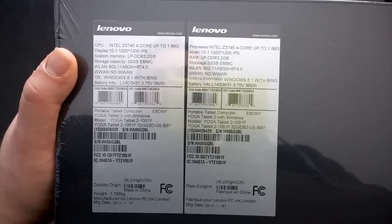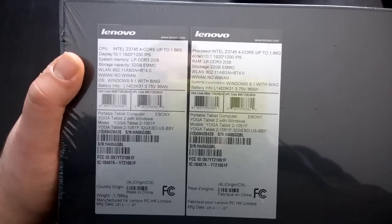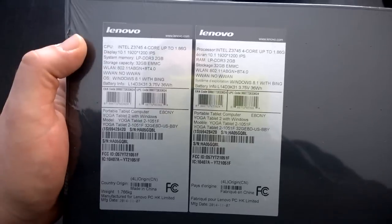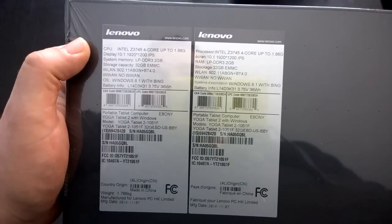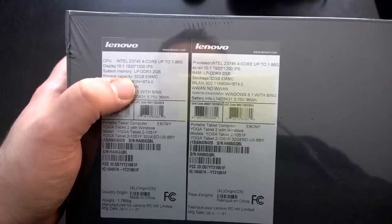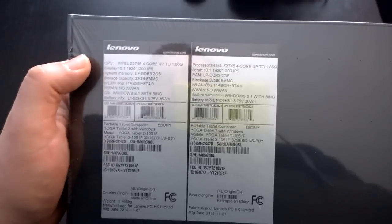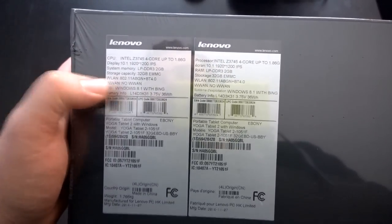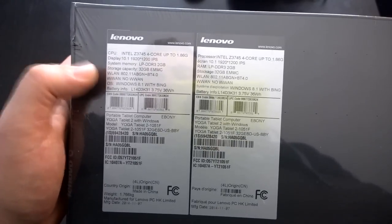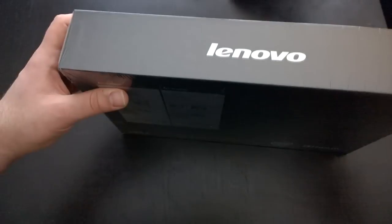It's a 1920 by 1200 IPS high-definition 10.1 inch display. It's got 2 gigs of DDR3 memory. This version only has an internal storage capacity of 32 gigs, although it's expandable up to 128 gigs through SD card. Wi-Fi, Windows 8.1 with Bing, battery, and so forth.